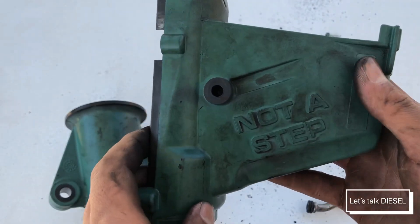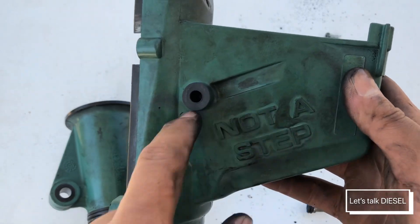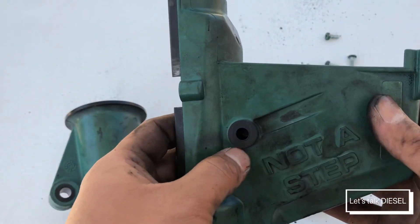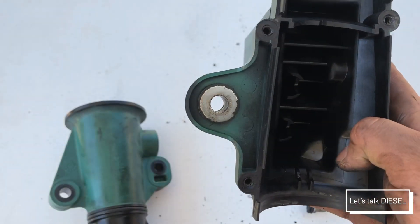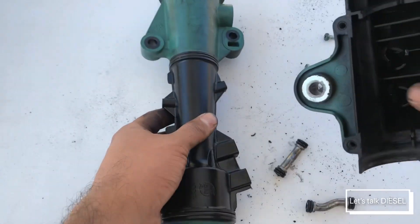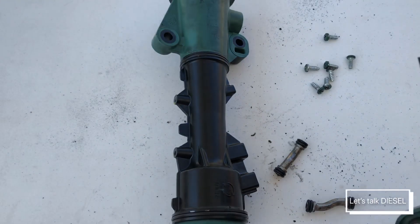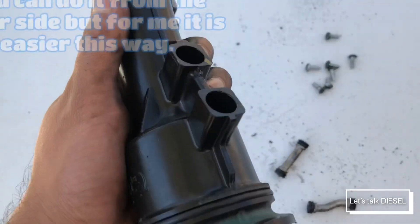I don't understand why Volvo wrote 'No Step' in here, because this part is impossible to step on even if you wanted to — but it's okay, Volvo. Now that you've checked everything, we have three pieces: two covers and the main Venturi pipe. We are going to reassemble everything.